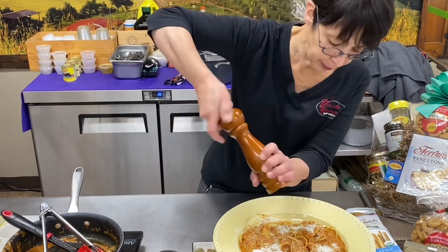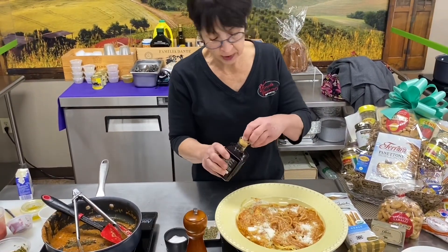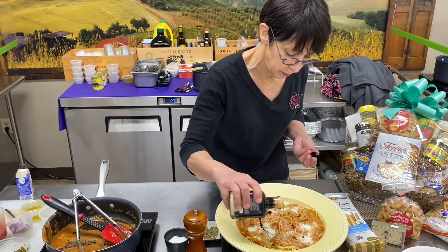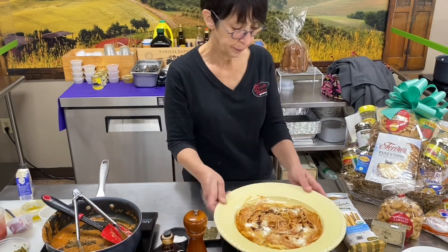Put a little pepper on if you like. It's on the recipe — drizzle it with a little balsamic. You don't have to. And there you go.